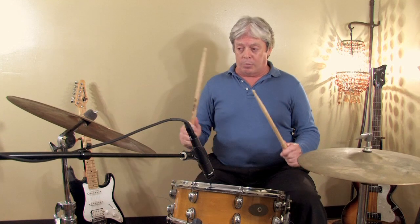Then of course we have fills and rolls that we put in with the basic beats to give you a well-rounded drum kit sound.